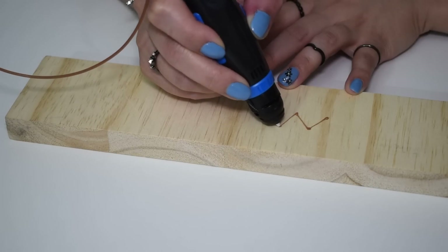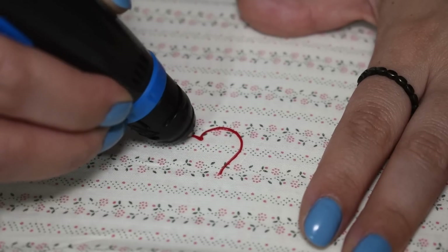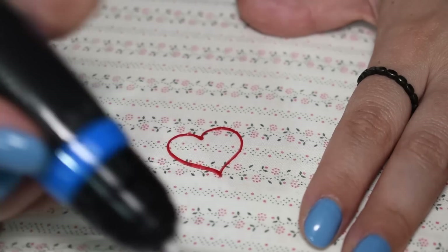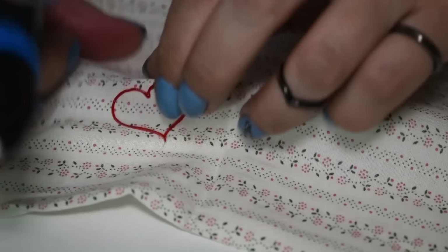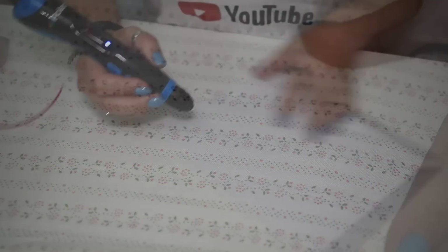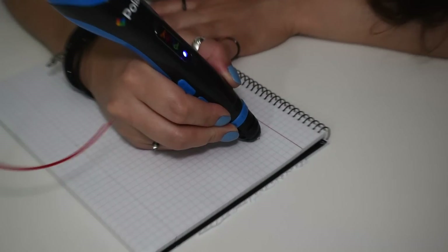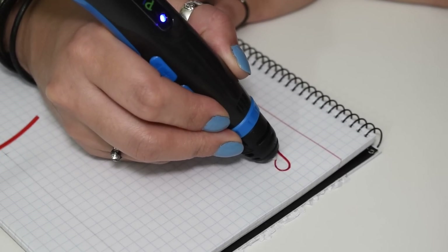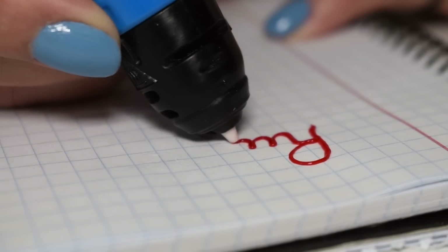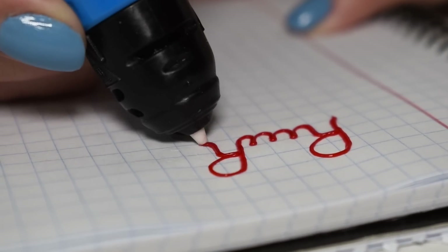We also tested drawing on wood and on fabric. While the filament sticks well on fabric and wood, it also comes out fairly easy. Our favorite surface to work on is paper, so we prefer to use a notebook. The lines on the paper do help.